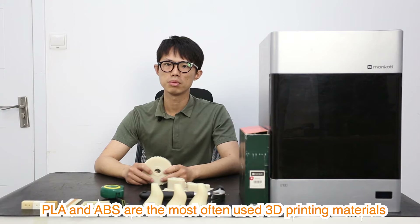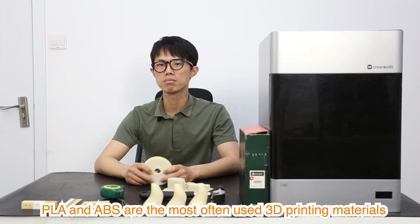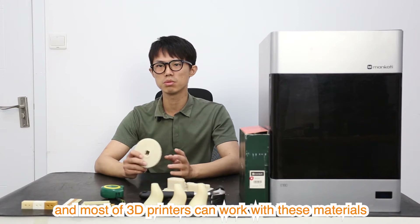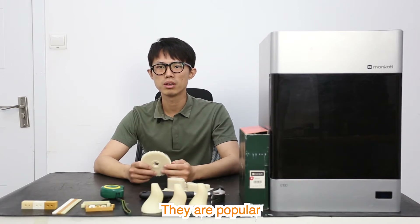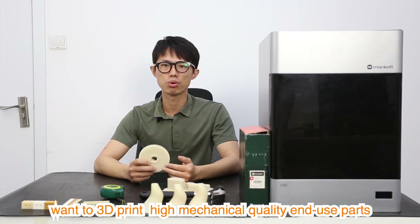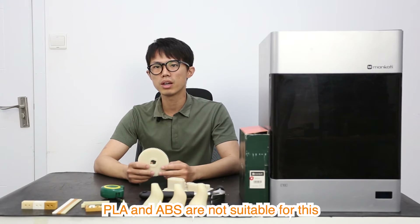PLA and ABS are the most often used 3D printing materials, and most 3D printers can work with these materials. They are popular, but we notice more and more users want to 3D print high mechanical quality end-use parts. PLA and ABS are not suitable for this.